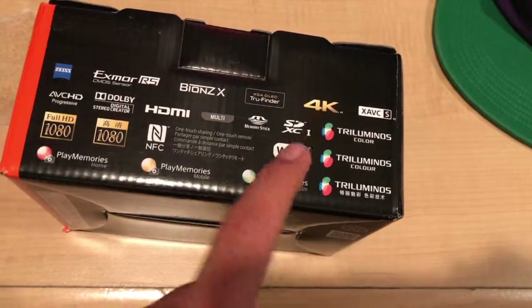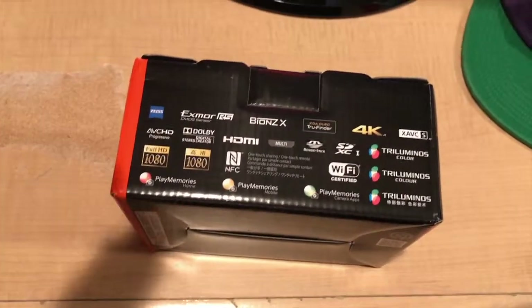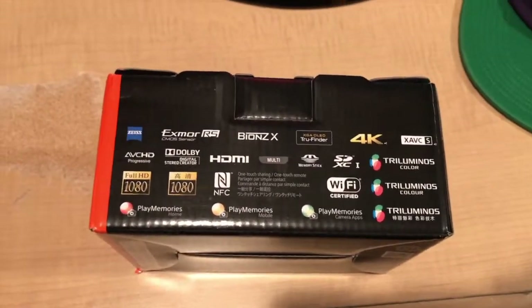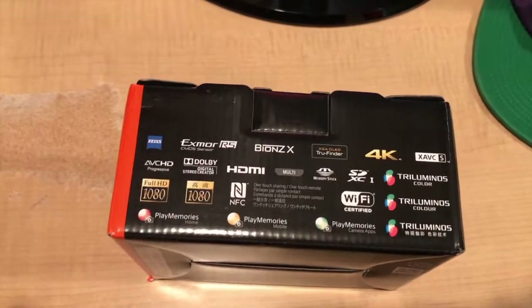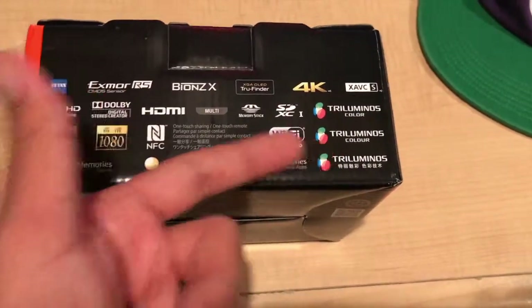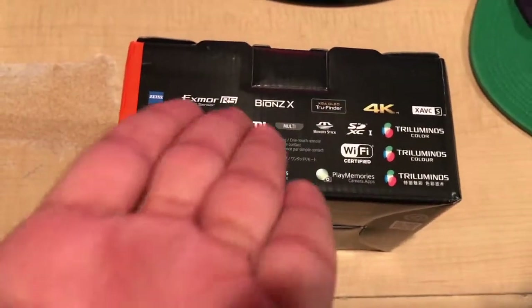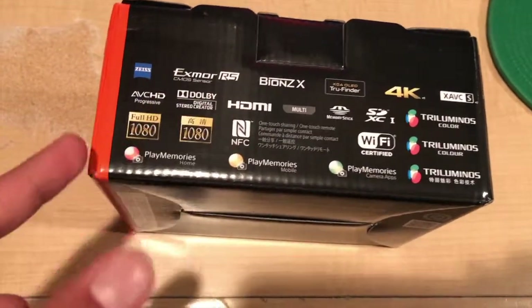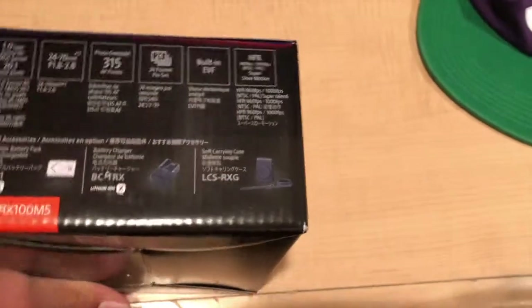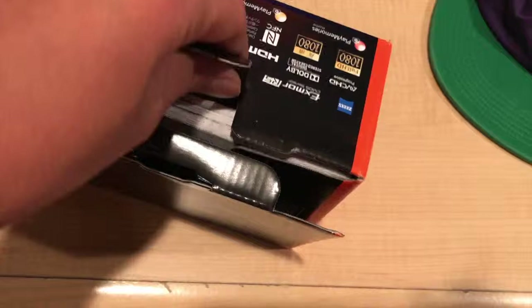It shoots 4K video. The reason I don't use the iPhone's 4K is because Apple always compresses it — whenever I export into my editing software it shows up at 720p, and I hate that. So hopefully I'm going to get some really awesome 4K video out of this. We've got Triluminous color, HDMI support which I love, and Dolby audio. I don't usually use camera mics — I use my Yeti — but it's cool they have that. It also has a really nice 20.1 megapixel sensor, so even if it doesn't work out for video it's going to be a great point-and-shoot camera.